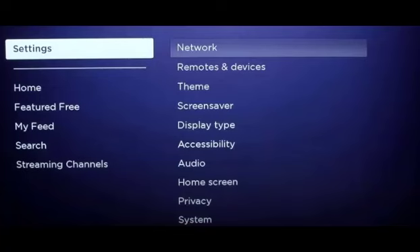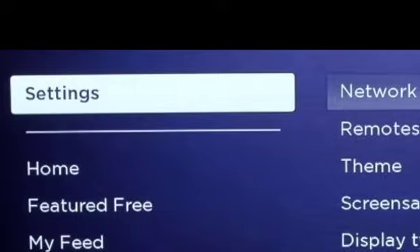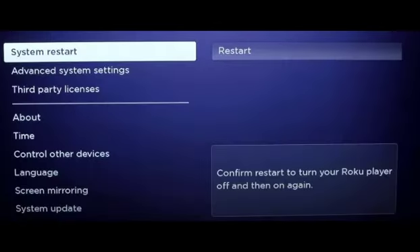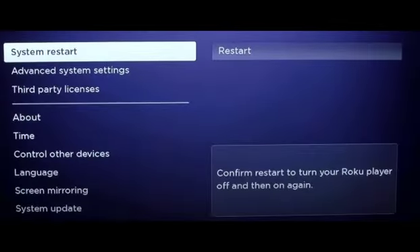To restart, go to the home menu, then the settings menu, then the system menu. You can find 'System Restart' there. Hit restart, and after the TV restarts, the issue will be fixed.